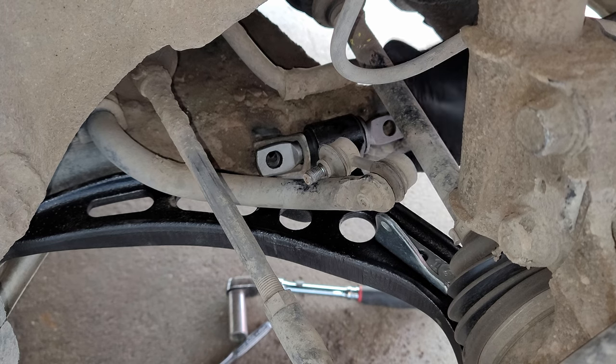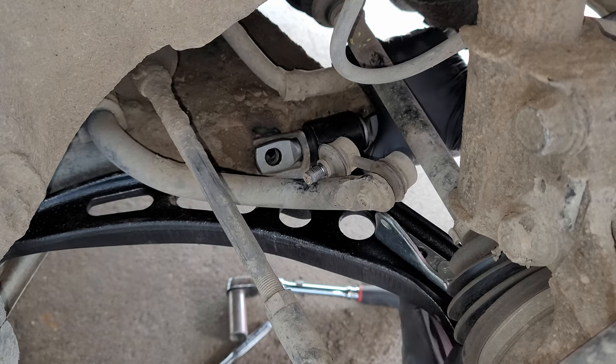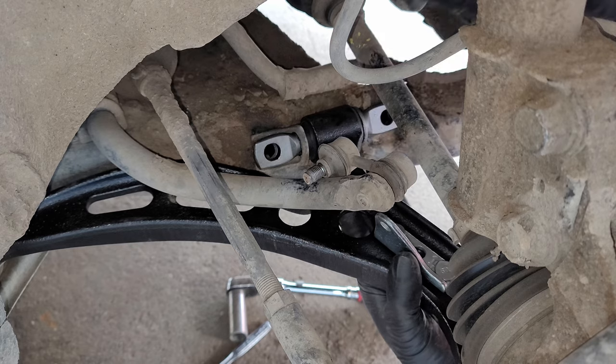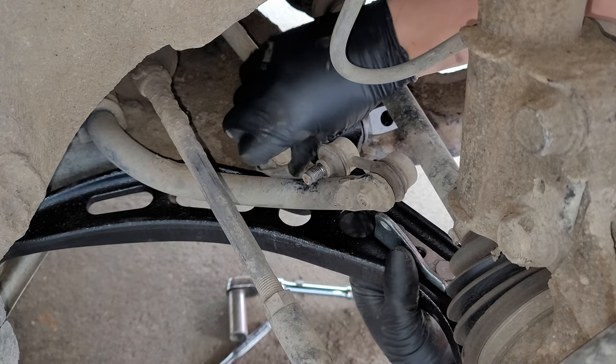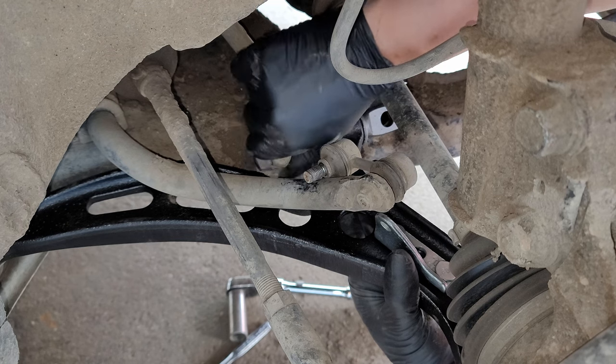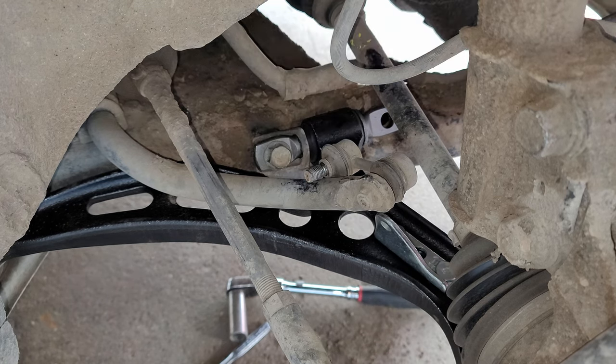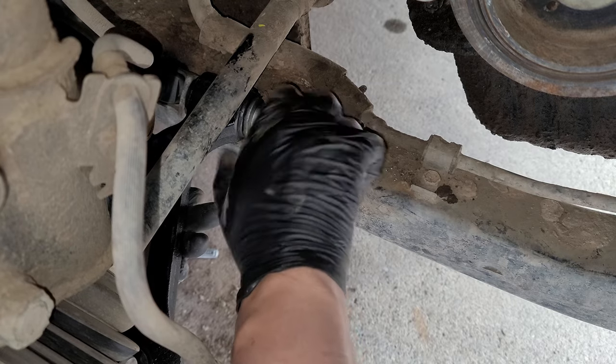Now to line up and install the two bolts on the horizontal bushing — the longer one being for the rearmost bolt that has the bushing stopper on it — threading it in by hand and leaving it partly loose. Then install the next bolt, hand tight for now as well.